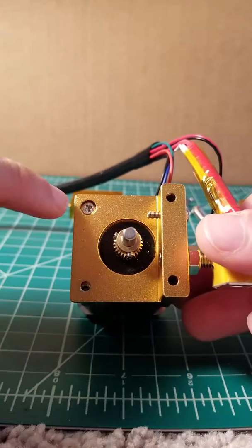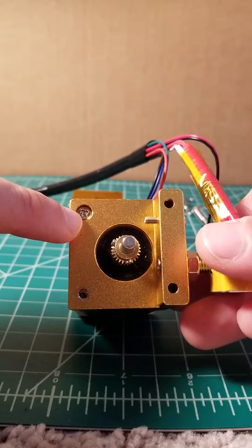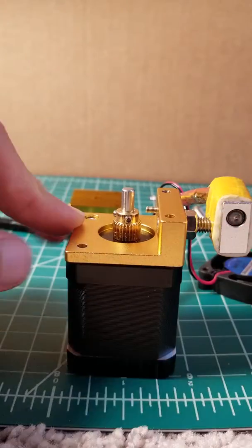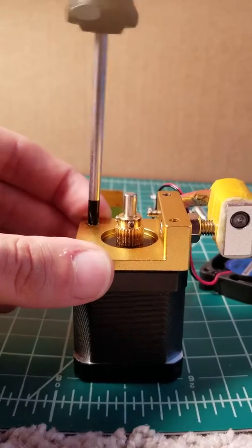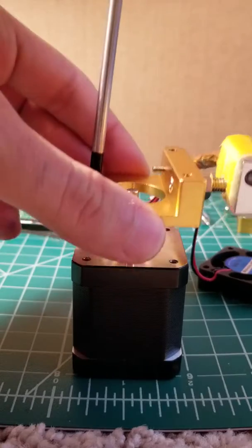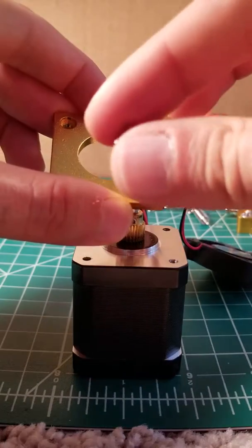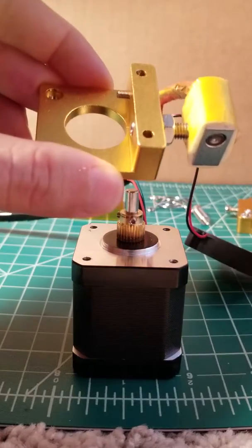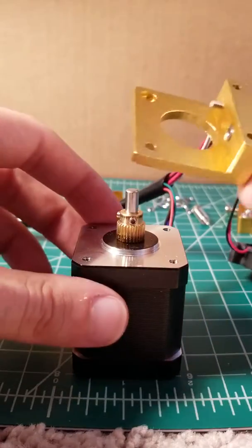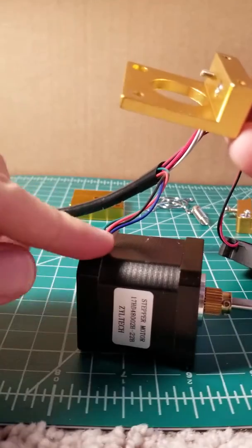The next step is going to be to remove the bottom half of the extruder assembly with the Phillips screwdriver. It's a small screw that comes out very quickly. And you can see now the entire extruder assembly, except for the drive gear, has been separated from our NEMA motor.